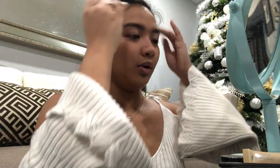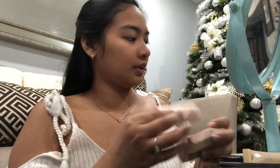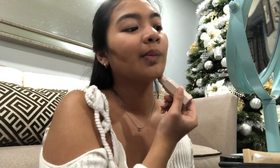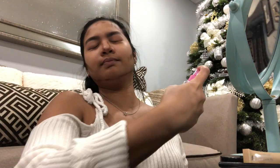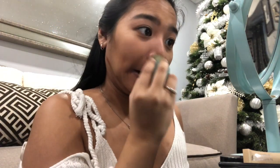Now we'll be moving on to our bronzer. Doing some of this here, and gonna do this on my nose like so. Using glow mist again on this side first, doing this side, and working my way up. I will be doing my nose.